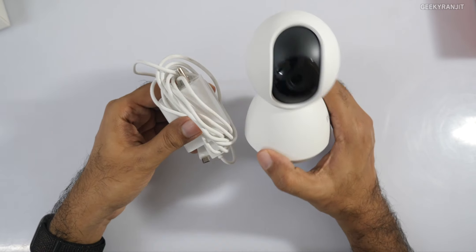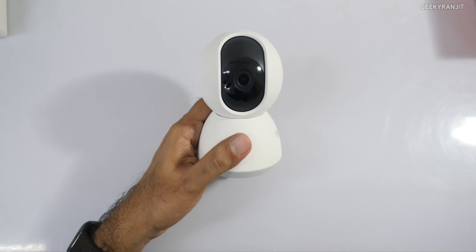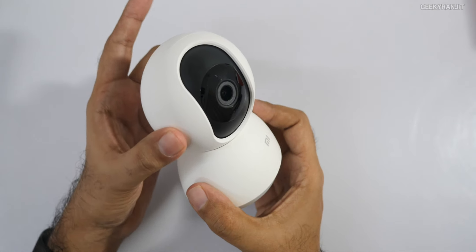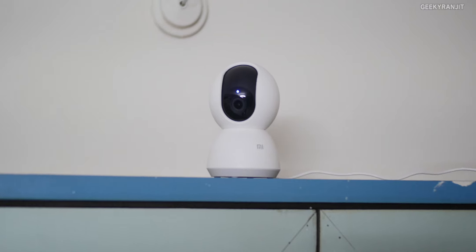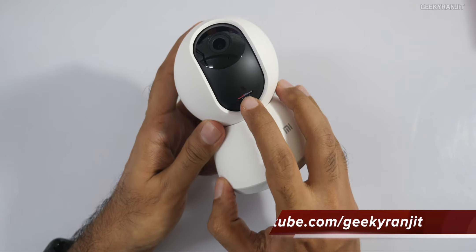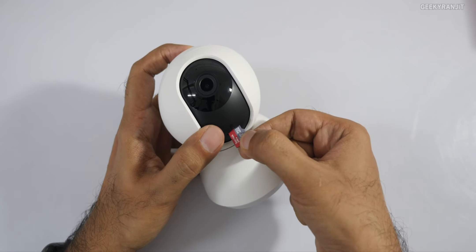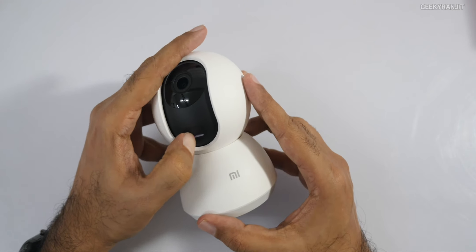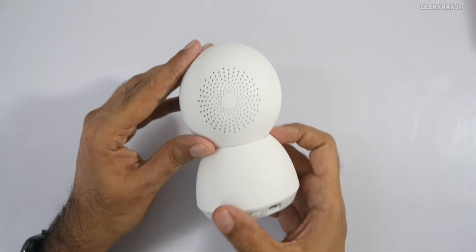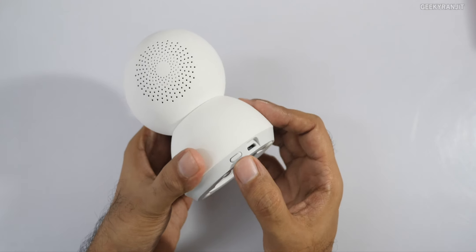Technically you can even power this with a power bank, so even if the power goes out it will sort of work. The lens itself can move up and down, and the whole head rotates — you can control that rotation via the mobile app. Over here is a micro SD card slot; a micro SD card is not pre-installed, so if you want to store recordings you have to add one. It can also store footage to the Mi Cloud, but that requires a separate purchase. Moving to the back, you'll see vents for the speaker and the micro USB port.